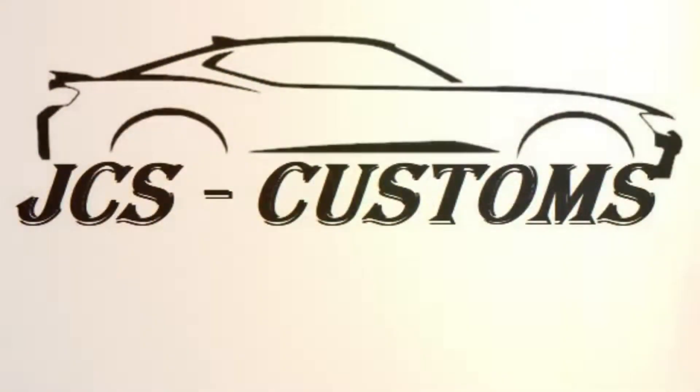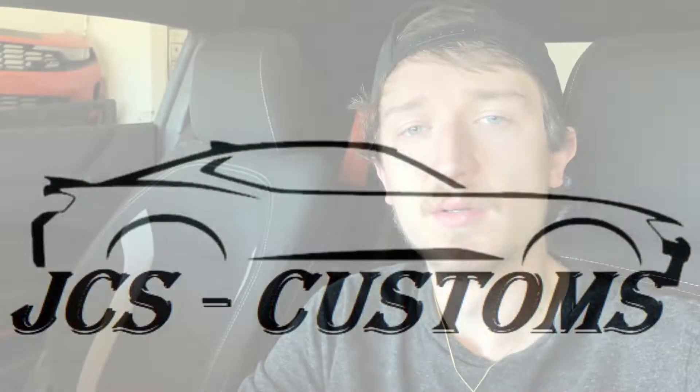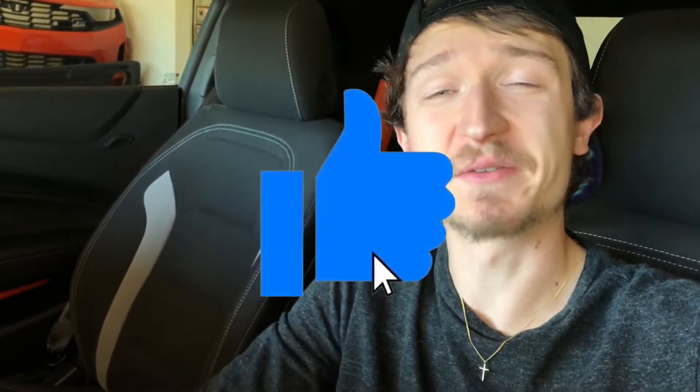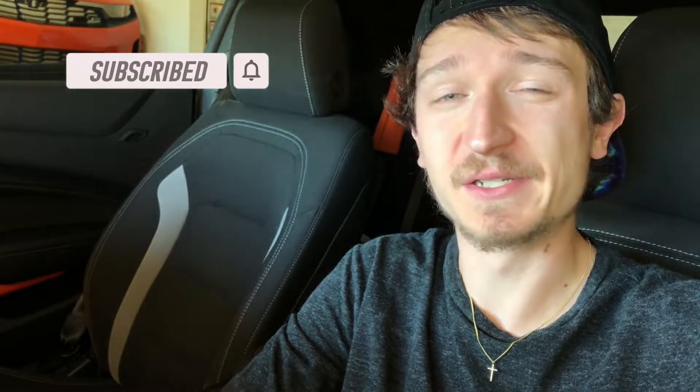What's up YouTube? Josh here with JCS Customs coming at you with a quick and cool video. With that being said, let's get this video started. So I want to thank you all for tuning in. If you haven't already, smash the like button on this video — it would be greatly appreciated if you would smash the subscribe button as well, as I am always putting videos out.